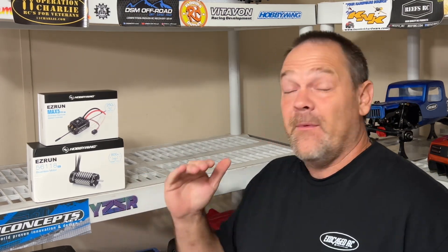I've got the new Max 5G II right here by Hobbywing, and the new 800kV motor. We're going to show you both of these and compare them to other ESCs. Let's get to the table.